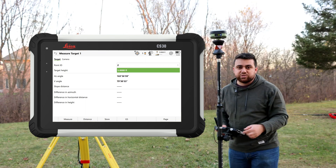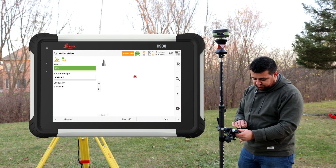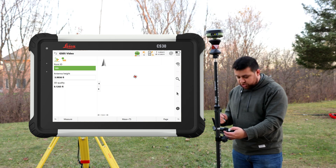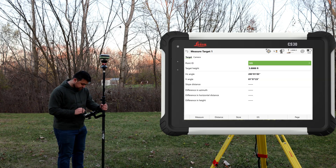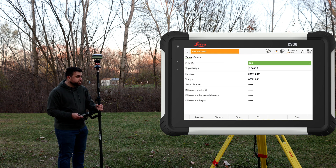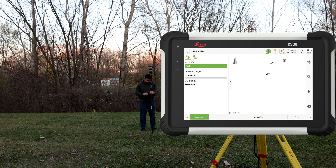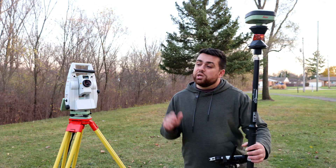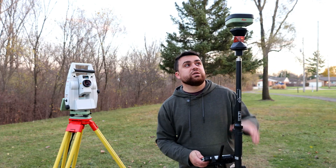The GS05 height will be calculated using Leica Captivate. If I click on GS, you can see the height adjustment is made — there it is, 5.9936. Now I can take a measurement with my total station and the GS05. We've stored one point. Moving to a different position, I click GS and take another measurement, store that point, and do one more measurement. Using resectioning, we were able to calculate the position of our total station in state plane coordinates using the GS05.